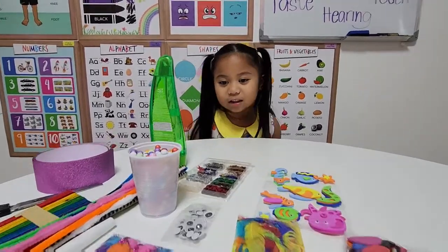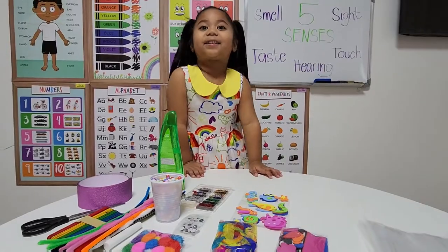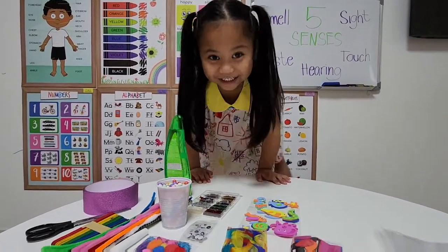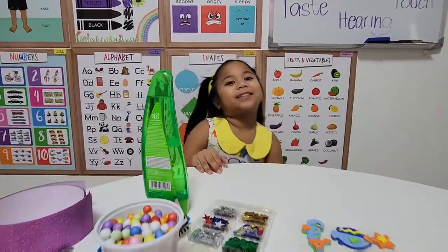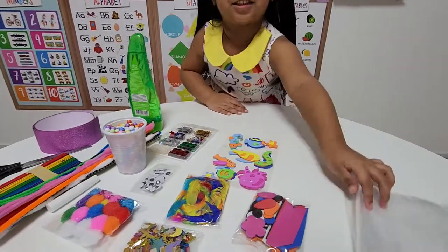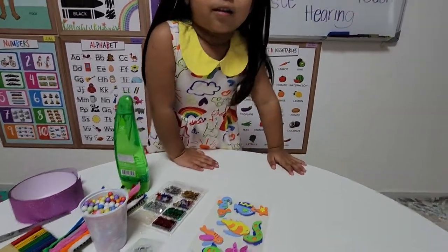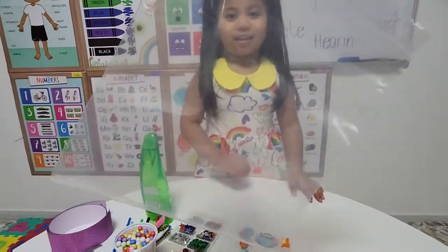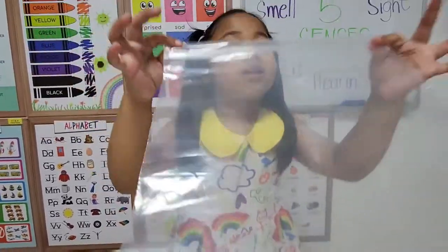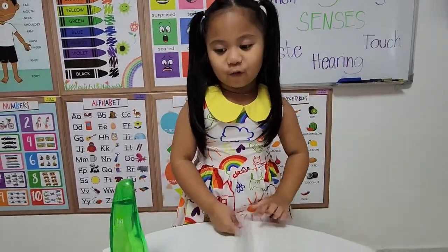Now let's move on. We're going to do an activity because my teacher said we're going to do this. So let's start - first we're going to get that sensory bag. This is a transparent bag, but we're going to use it as a sensory bag.